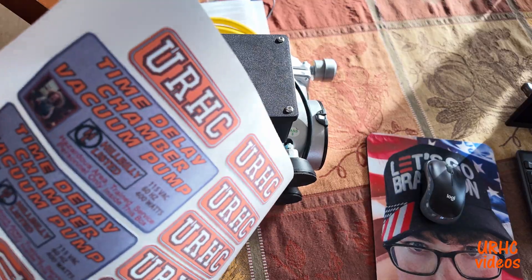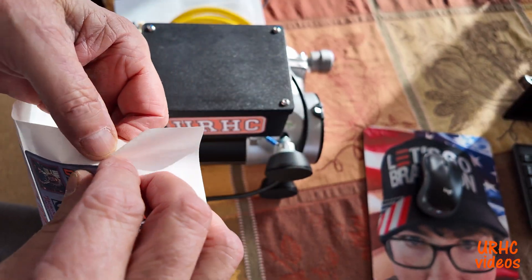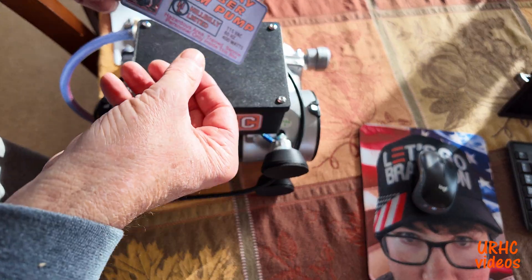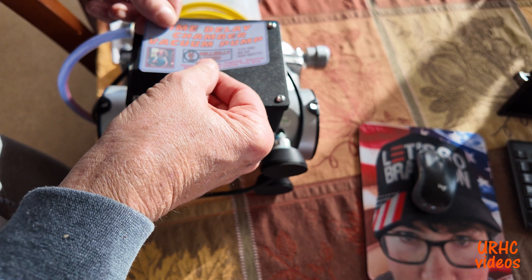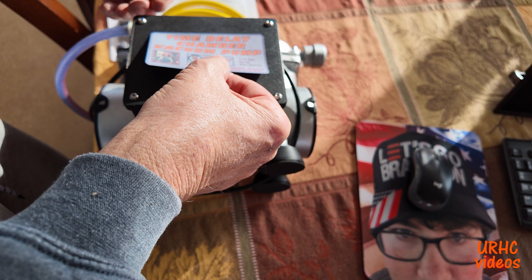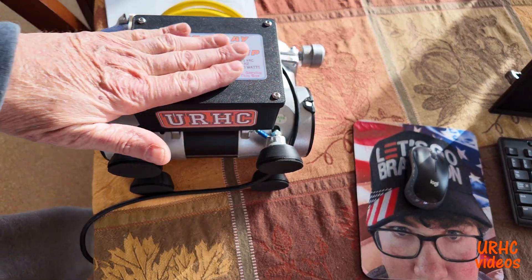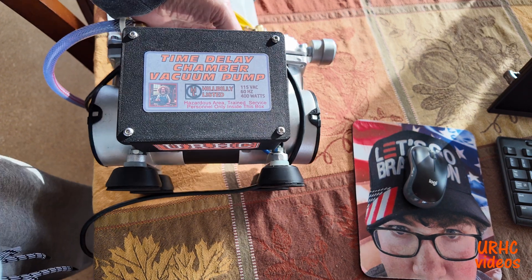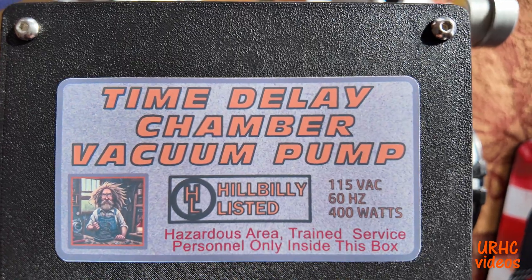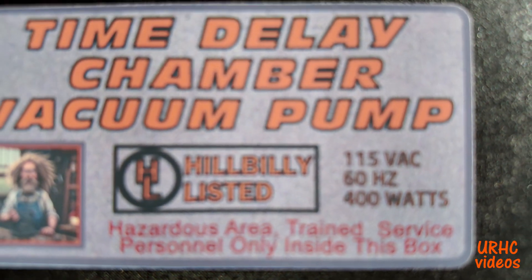This will power up my vacuum chamber. I had to make up a sticker for it — I like putting stickers on stuff. This is just a vinyl print-and-cut sticker I make on my Cameo 4. That kind of finishes that up. The label calls it a time delay chamber vacuum pump, and it is a nice oilless pump. You can see it's hillbilly listed, which means absolutely nothing — it's kind of like some of the stamps you get from China.